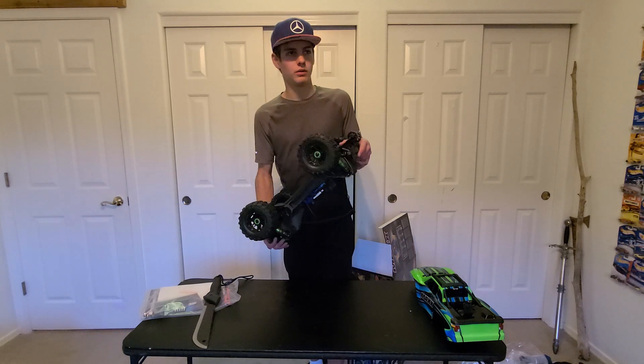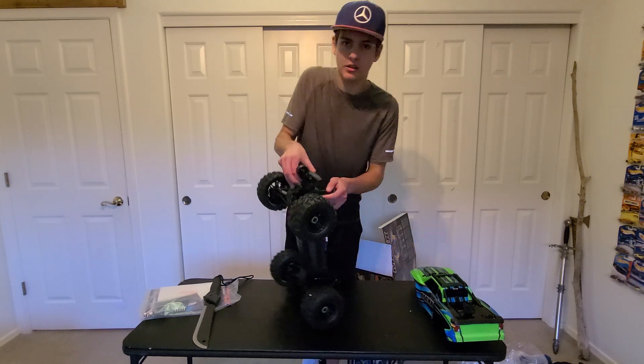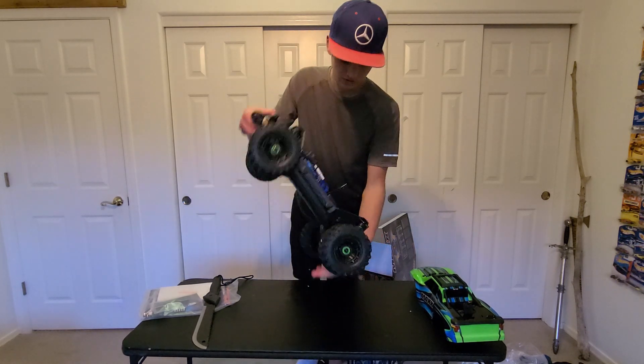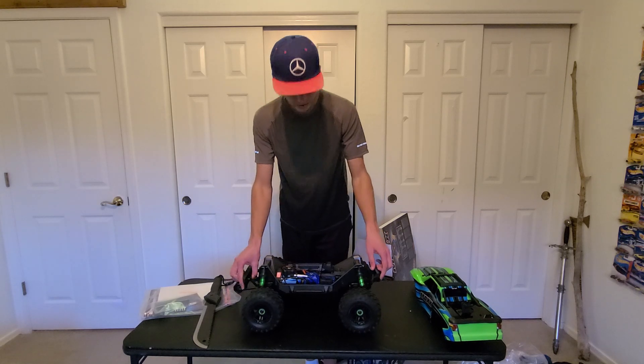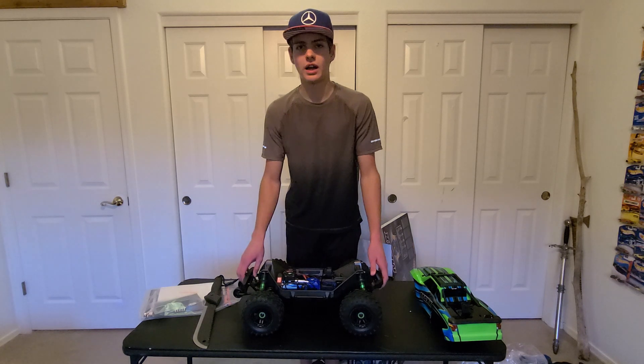They're plastic so hopefully I don't break any drive shafts while screwing around. Those shocks are massive. I think that's about it for my unboxing video. I shall now show some driving footage.